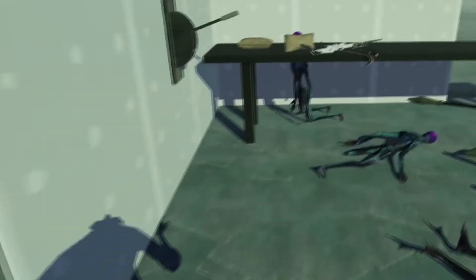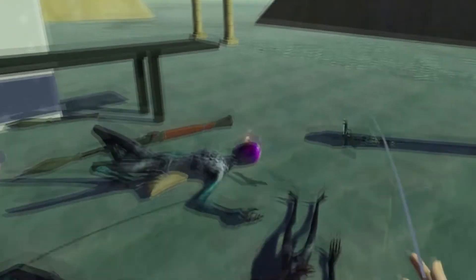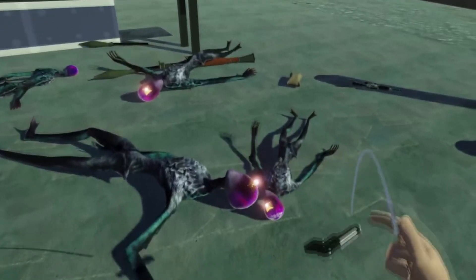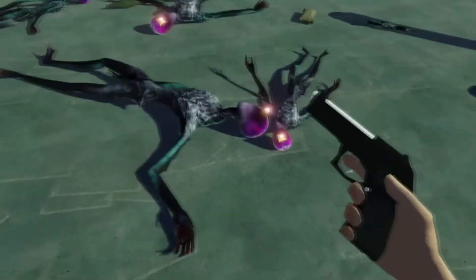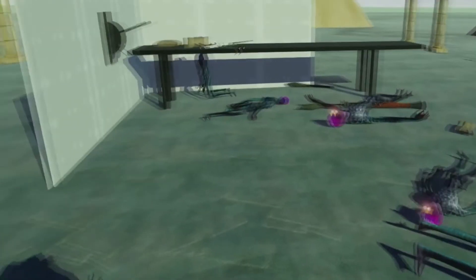That's everything I've set up in about eight days. I made this in eight days — except for the weapons, which I made in a prior project. I already had them and just had to change the way you interact with them using the interaction component I made this week. Stay tuned for the next development log.